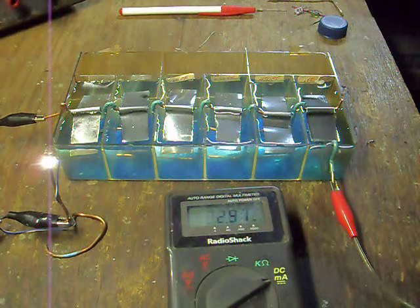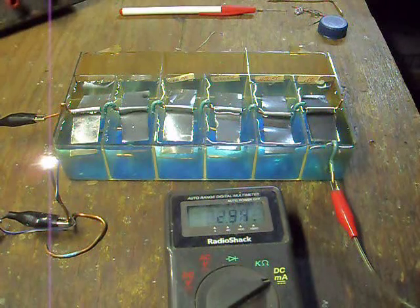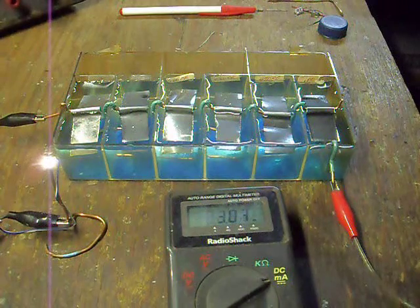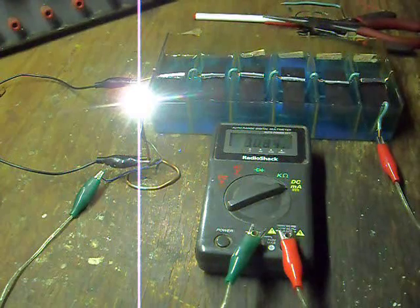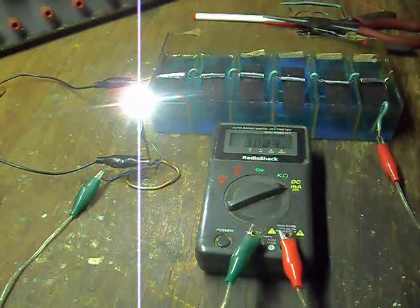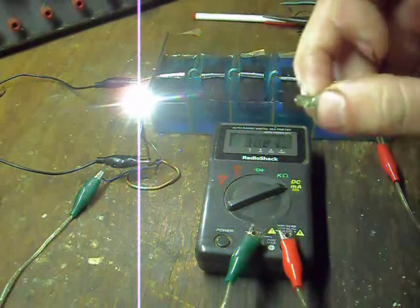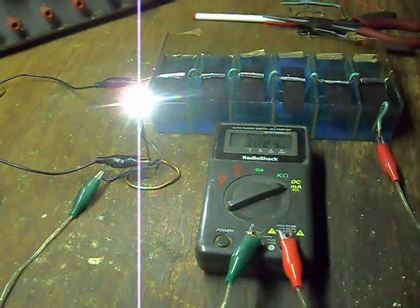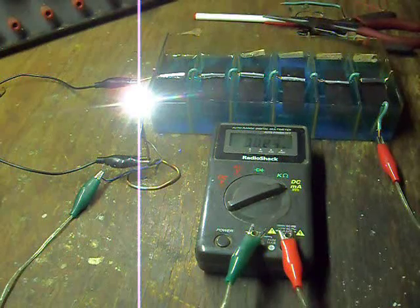A little bit later, give it some time to settle into operation and we'll check back with it. As of 15 hours after the filling of the battery, the current is now 30 milliamps — about the maximum the small LED can tolerate — and it's still climbing, so we'll check back on it later.